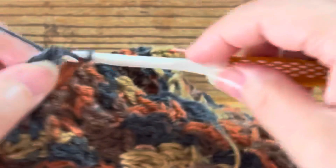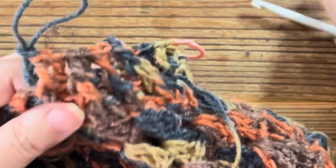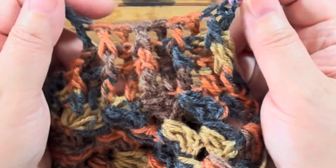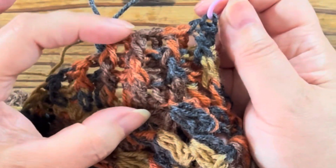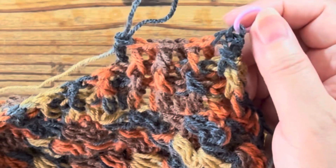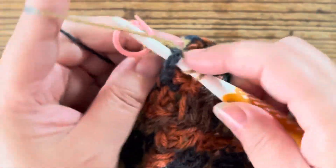見た目が同じになるようにですね。表で編んでいるから表、見た目通りに編んでいきます。次は向こうがありますから裏ですね。表だから表、裏だから裏と進んでいきます。このように仕上げていきます。